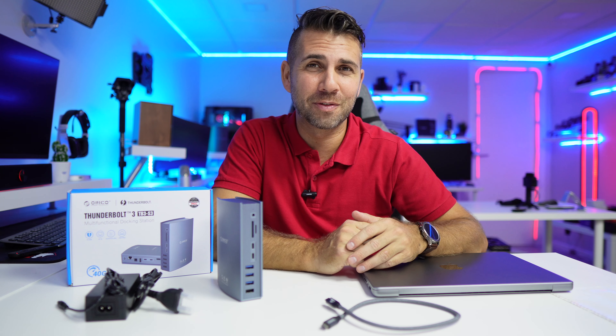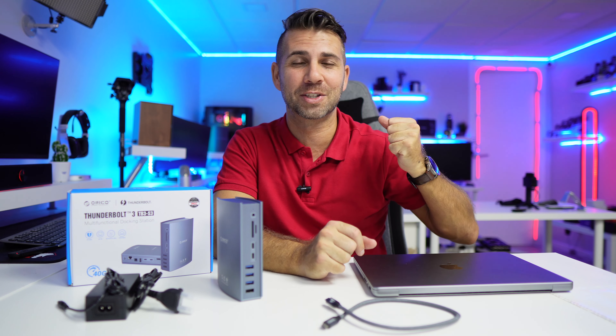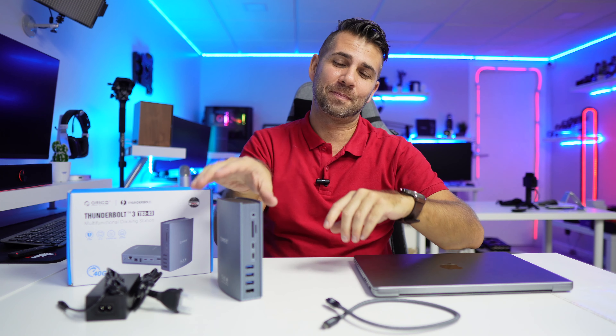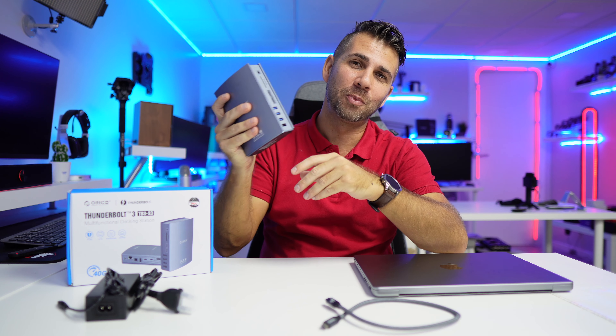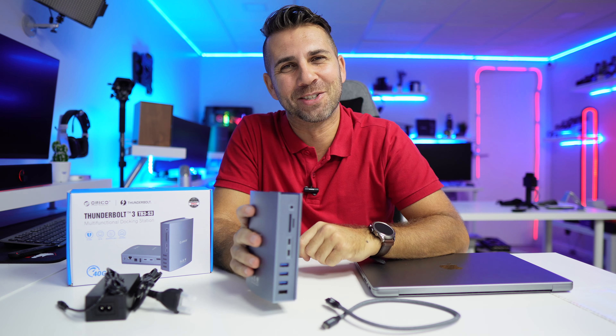Hope you guys enjoyed the video. Don't forget the usual thumbs up, which is really appreciated. My name is Roberto Jorge, this is the Orico Thunderbolt 3 docking station, and as always I'll see you guys on the next one.